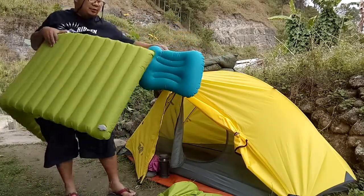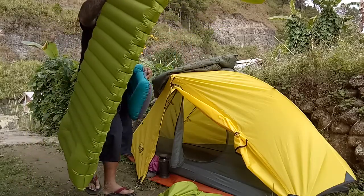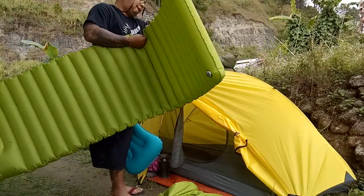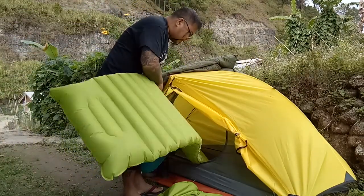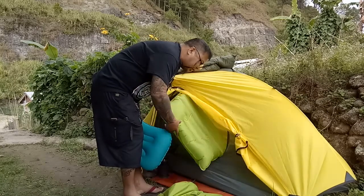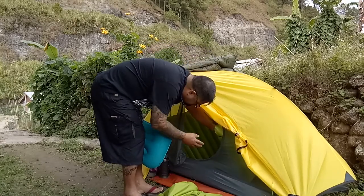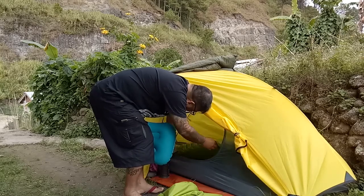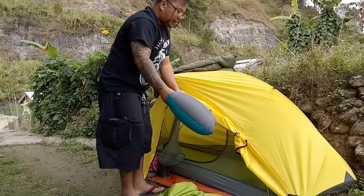The inflatable pillow from Naturehike is also great. Going back to sleep on it now — I want to enjoy the cold weather and the comfort of the sleeping pad.